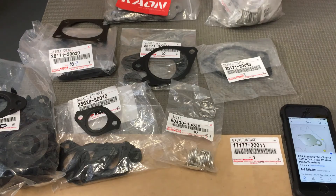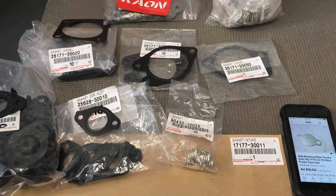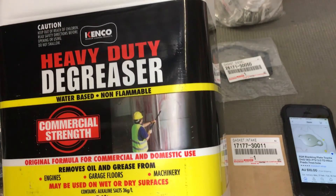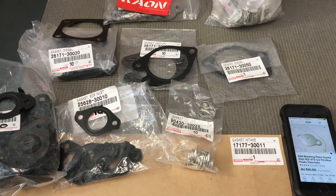I don't do EGR cleaning anymore — done too many of them. That's another reason why I showed you the video on how to clean your own EGR, so you can bring it in to get your injectors done. The degreaser we use after is a Kenco one from Bunnings. The price has gone up a lot over the years — I think it's $17.50 now for 5 litres. They've got it at Supercheap as well, I think it's around $20 for 6 litres.